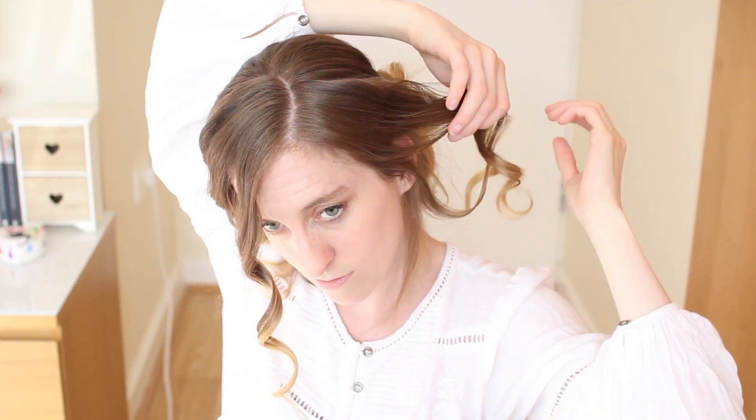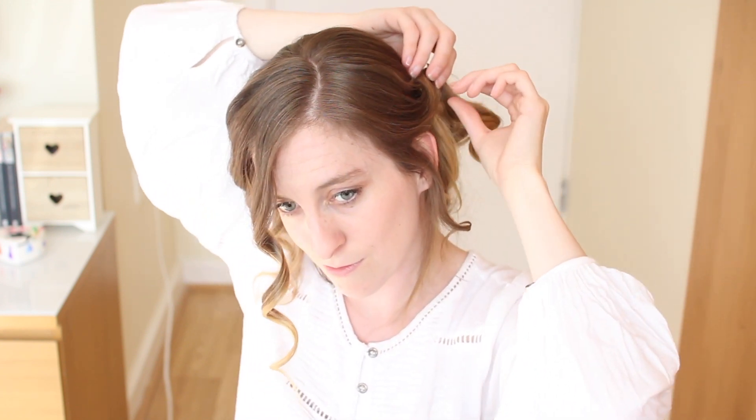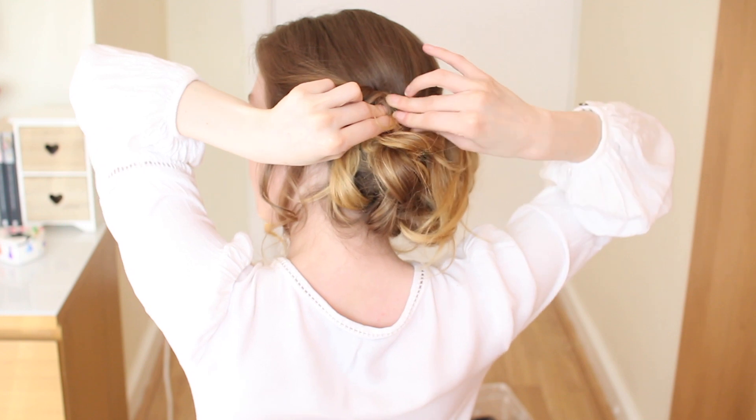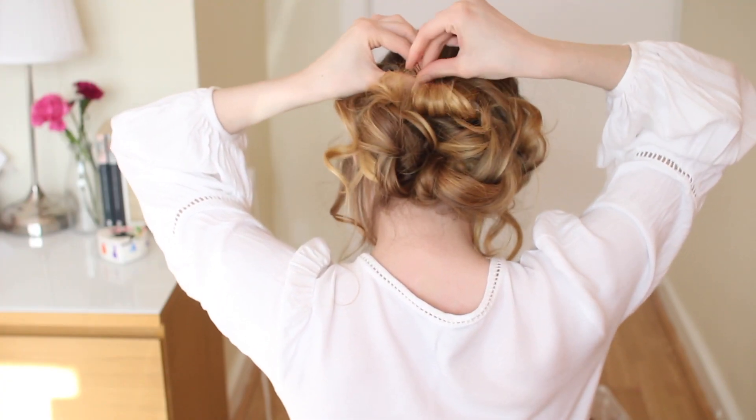And to complete my updo, I'm just going to curl the opposite side of my head. And just grab all the curls and lightly twist them together, and clip them at the back of my head too. And then I'm just going to clip any bits I don't like at the back of my head that are left hanging. And that's my finished updo.